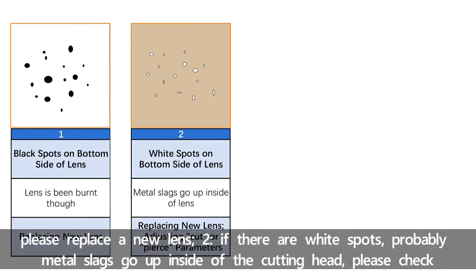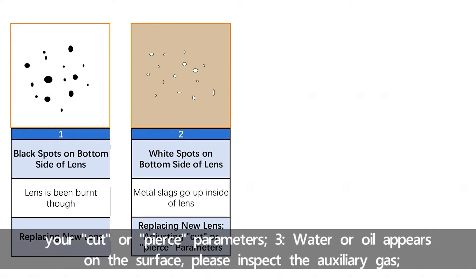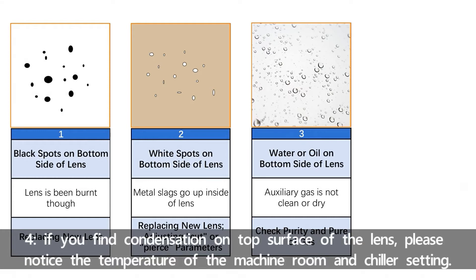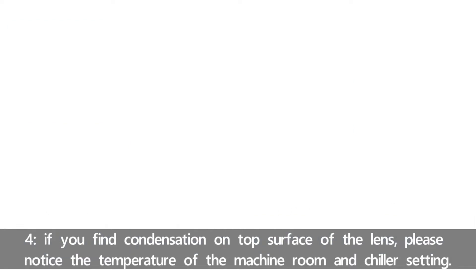Number two, if there are white spots, probably molten slag goes up inside of the cutting head. Please check your cut or pierce parameters. Number three, water or oil appears on the surface — please inspect the auxiliary gas. Number four, if you find condensation on the top surface of the lens, please notice the temperature of the machine room and chiller setting.